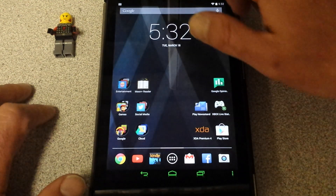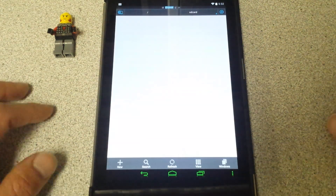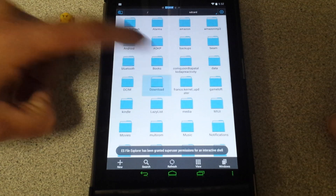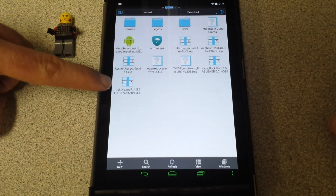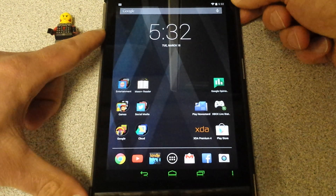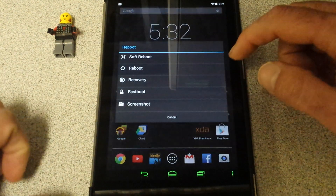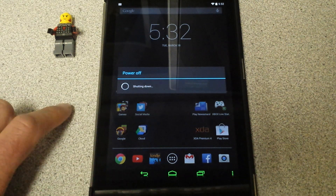Without further delay, I'm going to show you on my EOS file manager that in my downloads there is the MIUI Nexus 7 zip. It's there, it's good to go. So I'm going to go ahead and reboot to recovery. I'm really excited — this is great.